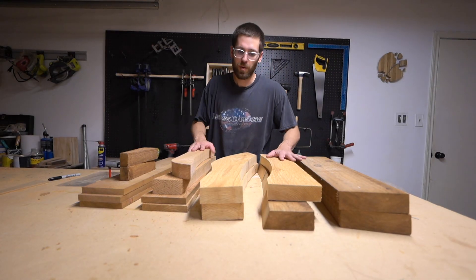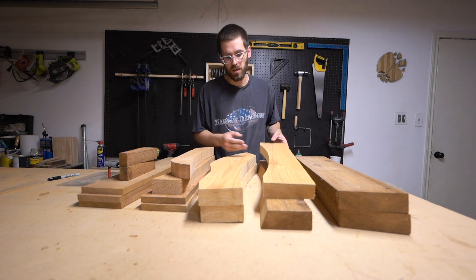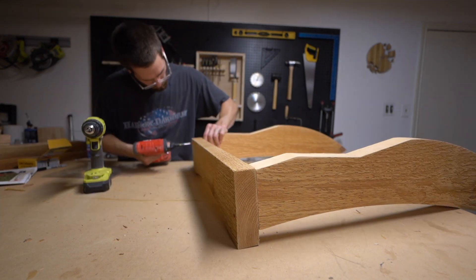All right, so we got all of our pieces for our chair cut and routed to the exact dimensions, and now it's time to start the assembly. Piecing this together is gonna be pretty straightforward.